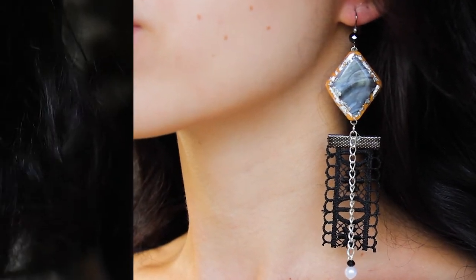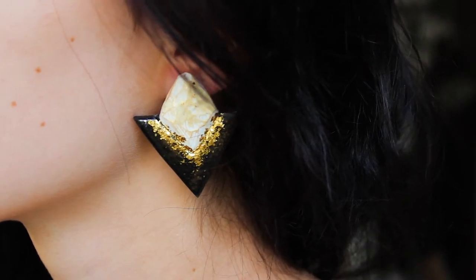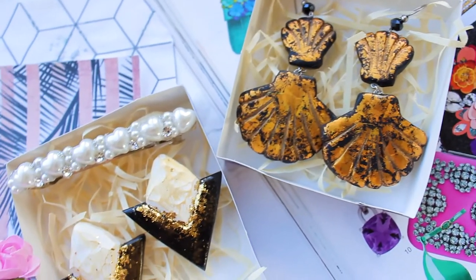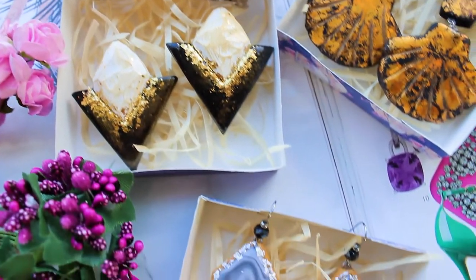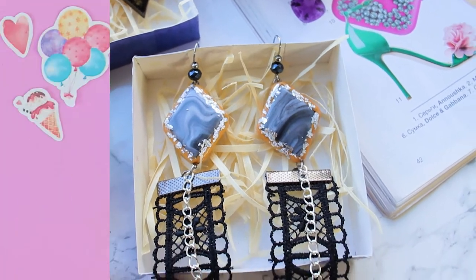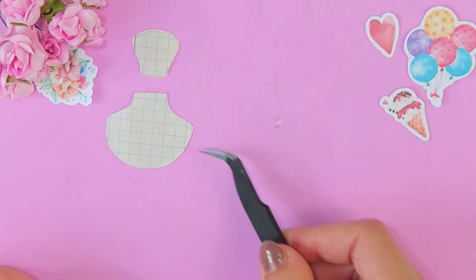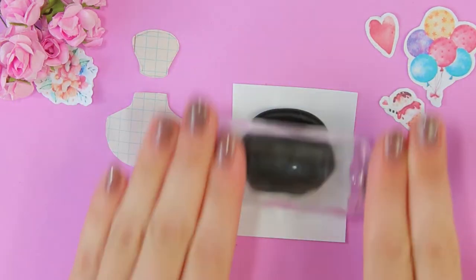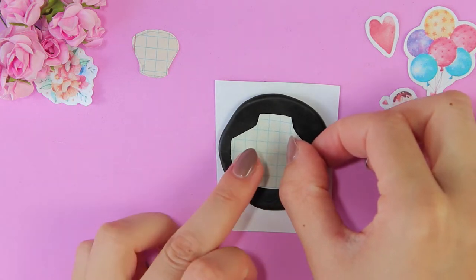Big big thank you and I need your support, friends. Give me a big thumbs up and subscribe to my channel. And let's start! I cut out the form of the earrings from paper, then take polymer clay, roll it out, and cut out the form from clay.